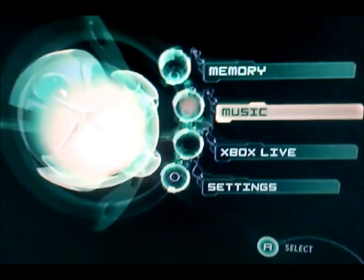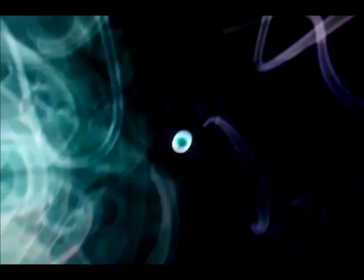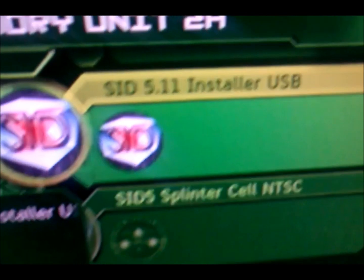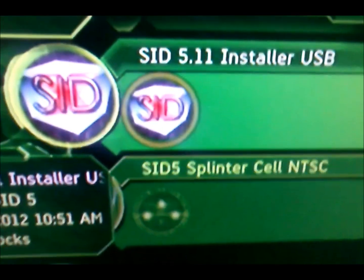Now we're at the Xbox dashboard. Before you go to memory, take your female cable which is plugged into the console and put your USB drive in. Then go to memory. You'll see your hard drive; go left and that's your flash drive. You should see the two files we put on there.